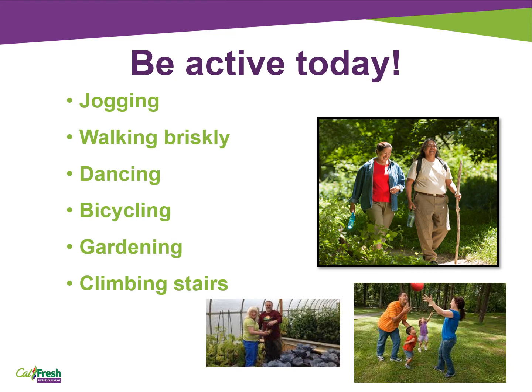Find ways to be active your way. Adults should do some type of moderate to intense physical activity throughout the week. You may need to do more physical activity if you're trying to lose or maintain a healthy weight. Some ways to be physically active are jogging — you can jog around your neighborhood, or if you can't jog, you can do a fast-paced walk. You can do dancing in your living room or outside, go bicycling, or gardening, which is a great workout and makes your garden look nice. Or climbing stairs, which is a great way to do moderate to intense physical activity.